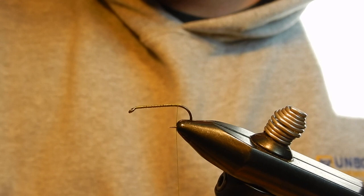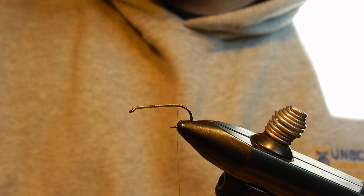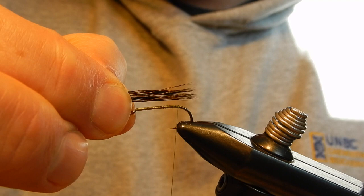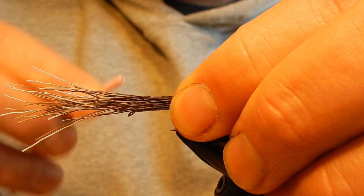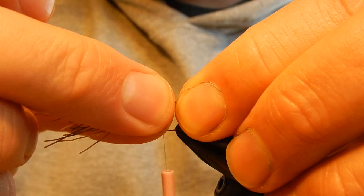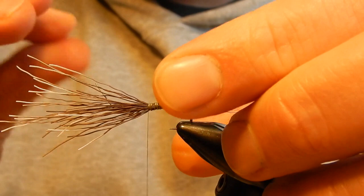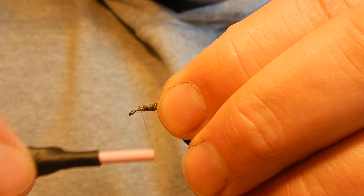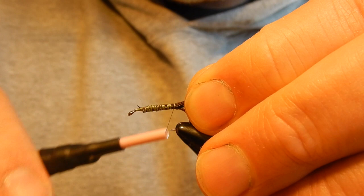The tail will be built from moose body hair that I placed in the hackle stacker to make sure the tips are nicely aligned. To measure the length of the tail, it's slightly longer than a hook shank. Tie it in first with a few loose wraps. I won't tighten too much at the back as I do not want the tips to fan out too much — for this fly I like to have the tips close together. A few more wraps to make sure the moose hair is nicely secured.